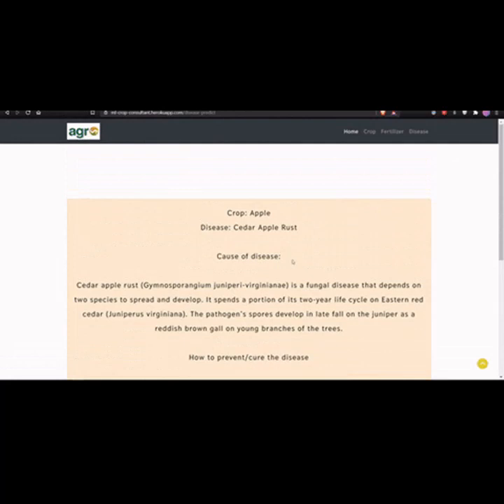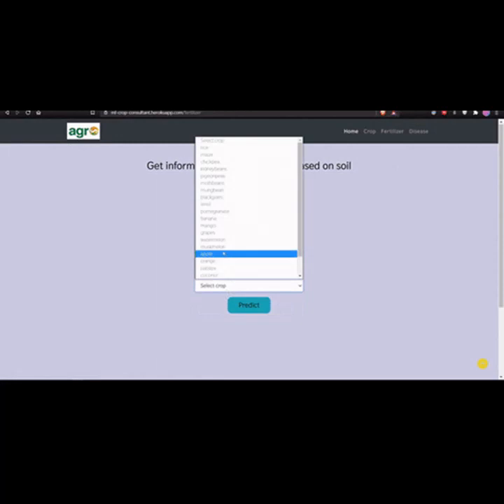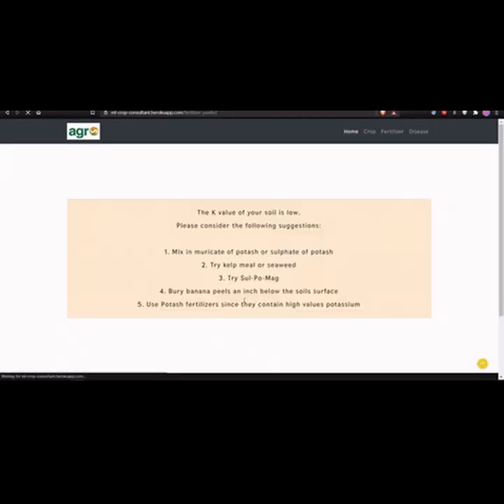Sync it effortlessly with our free Android app to track, analyze, and store your soil data anytime, anywhere. Powered by a fast and reliable USB Type-C connection, this portable and durable sensor is built to withstand tough farming conditions.